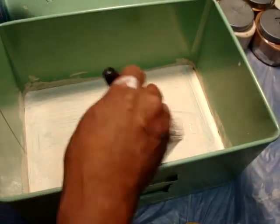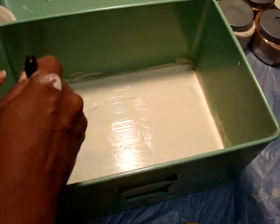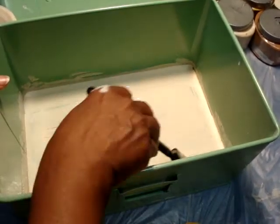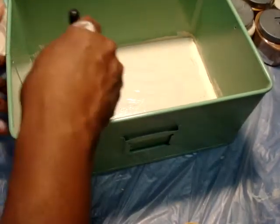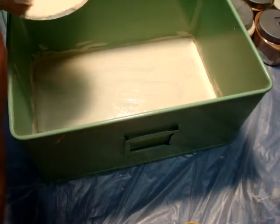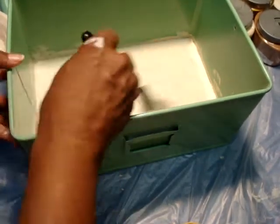We're going to continue painting this lovely little file box. I don't know what it was in its original state — could have been a bread box — but I simply like it. Now it's going to house vitamins for us. I'm all about storage, guys, in very practical and inexpensive ways.